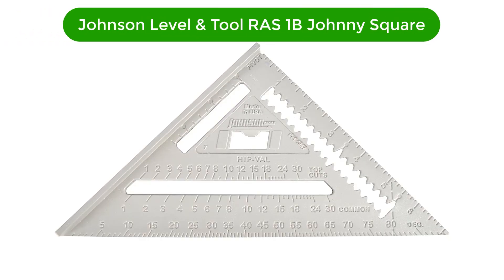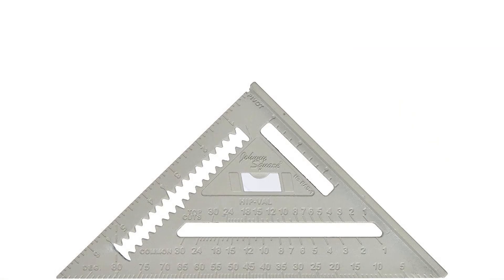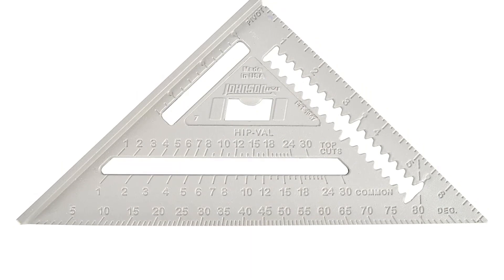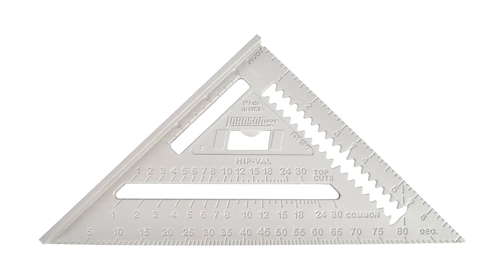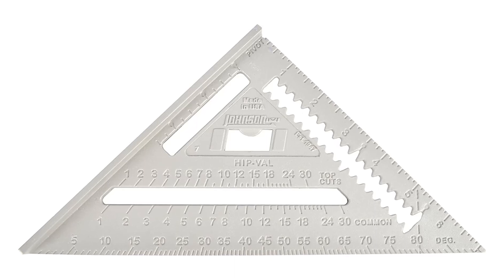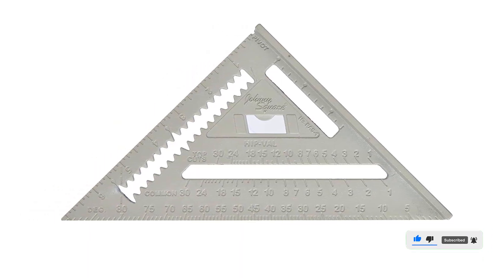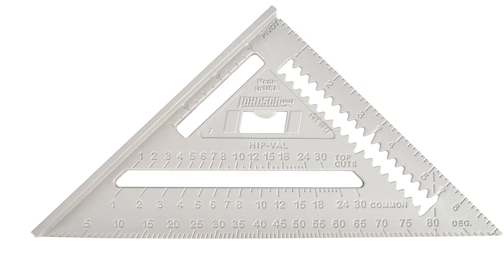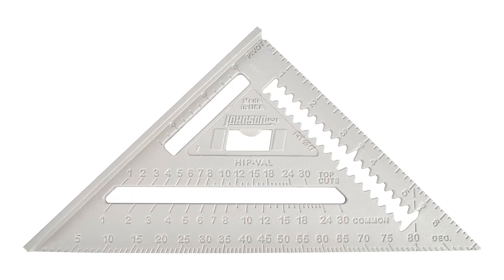Number 5. Our fifth best pick is Johnson Level & Tool RAS-1B Johnny Square. This is also a budget option and a basic tool that you can use for your personal projects and DIY creations. This square is available in the standard 7-inch size to make it suitable for a wide range of applications. It is CNC machined and die-casted to achieve perfect accuracy, and powder coated to offer a low glare while you are working. This square also has permanently die-casted graduations so that the scale markings won't fade over time. Unlike most other options, this square features a thicker edge which makes it better for woodworking since you can use it alongside cutting tools to make cross cuts or angled cuts.